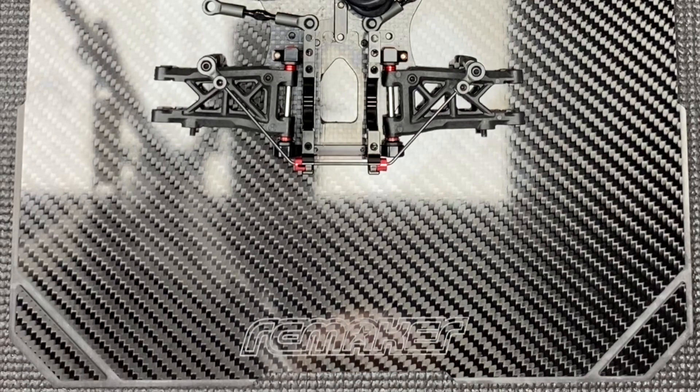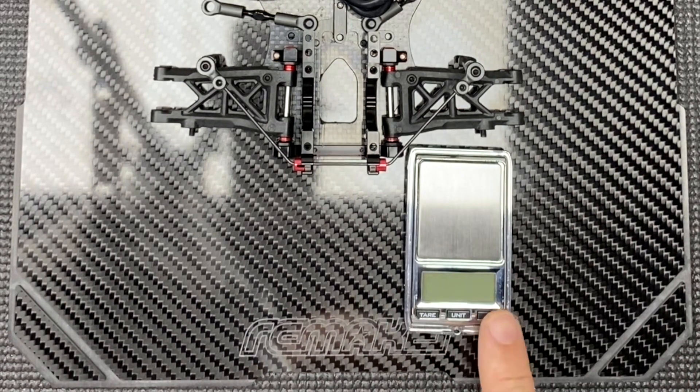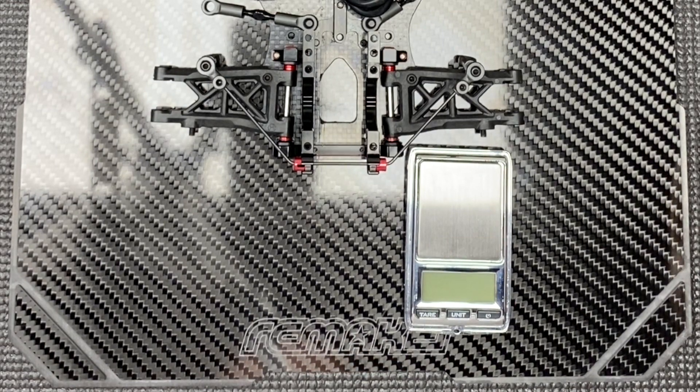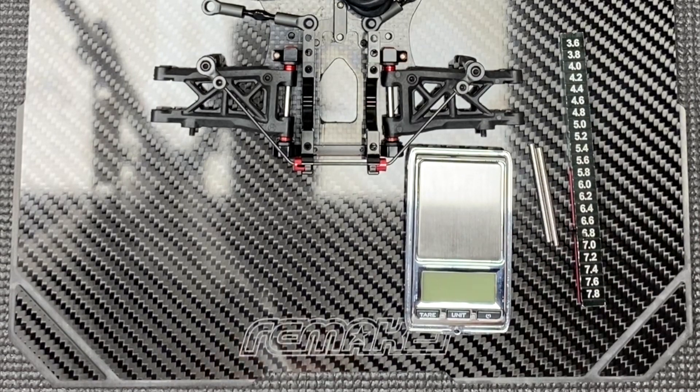Today I'm going to put this video together about this unique and super precise way of getting your sway bars bang on each side. All we need is three — actually four — items: scales preferably ones that weigh down to the double digits of a gram for super accuracy, two suspension pins, your ride height gauge, and a nice flat setup board.